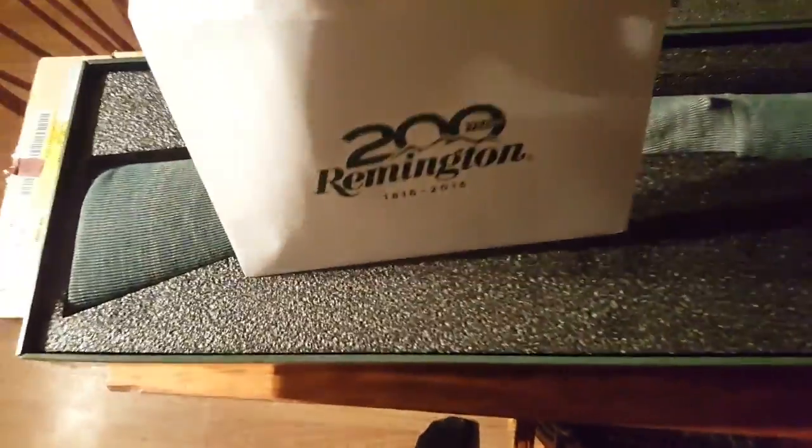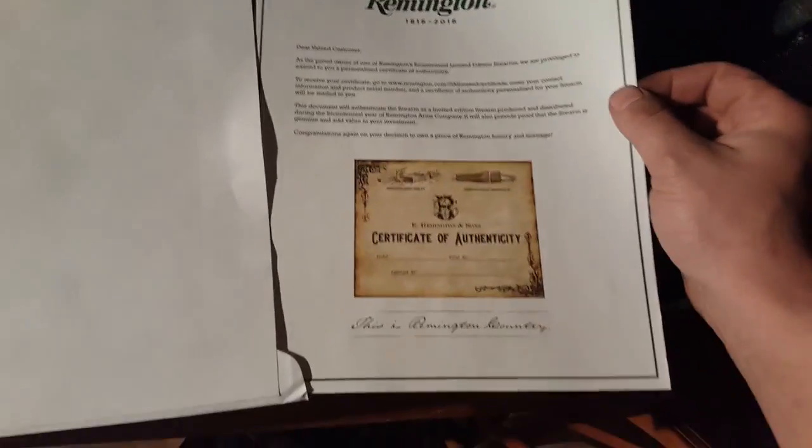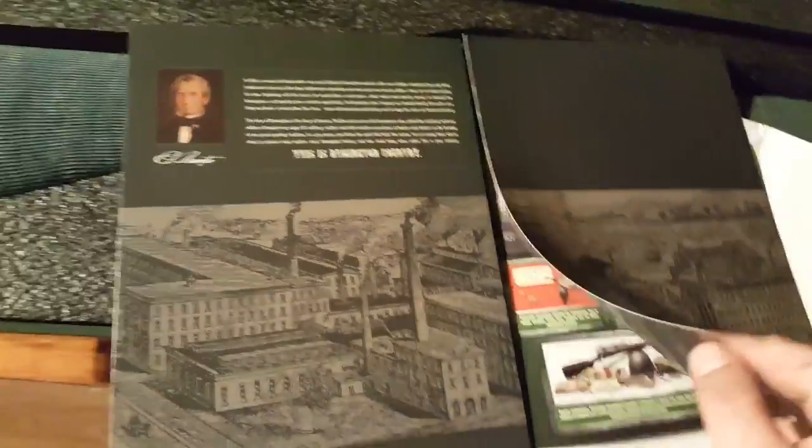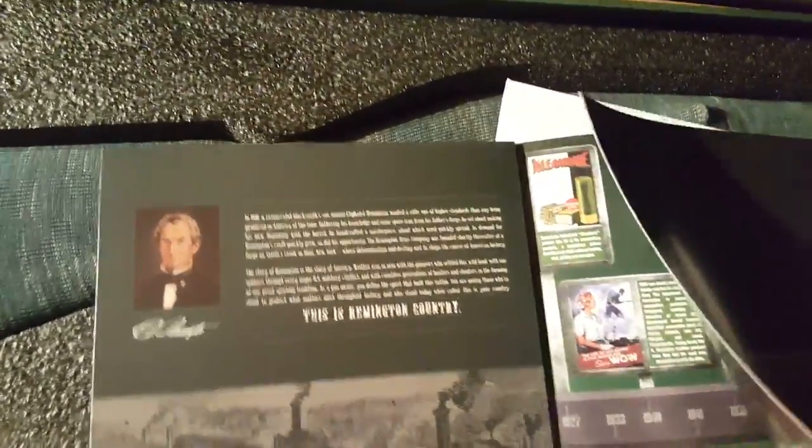This is my paperwork from Bass Pro. This is the stuff for the certificate - I will have to fill out the information and then I can receive the actual certificate. There's a molded insert and a little bit of Remington's history and timeline - that's pretty nice.